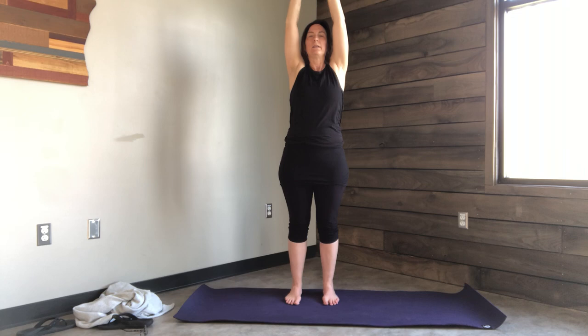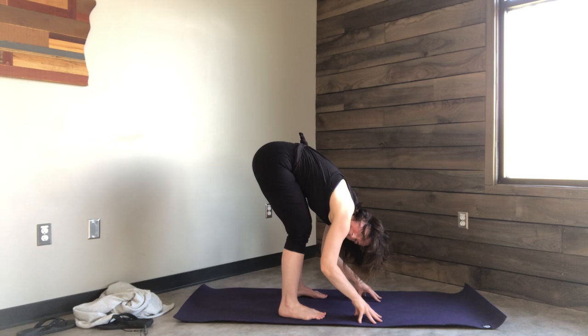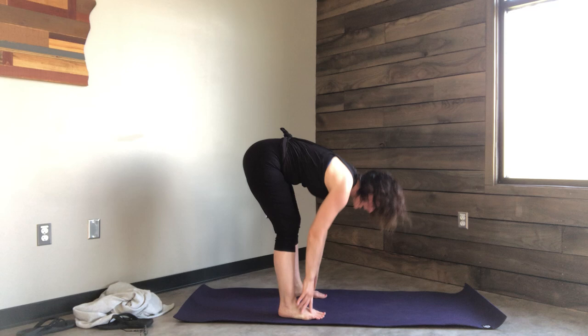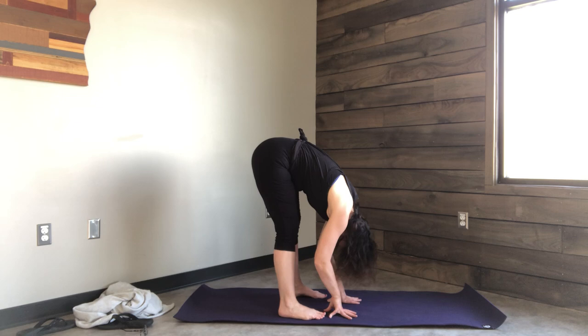Inhale. Exhale, bend the knees. Inhale up, and this time when you exhale, sweep all the way down for a forward fold. If you need to bend the knees, go ahead and bend the knees, but let this pose be soft. If you want to use a couch or a chair to prop yourself up because this is too much of a stretch, feel free. Otherwise, if this is comfortable, drop the neck and head and shake out some yeses and nos.